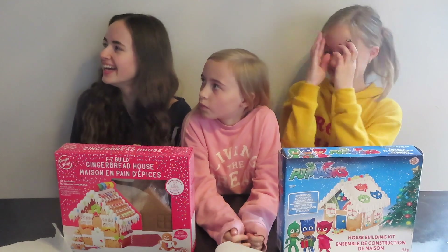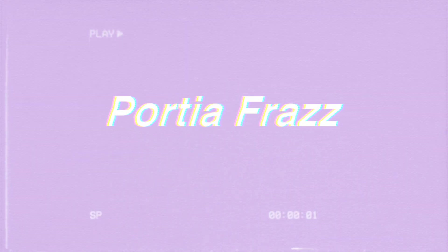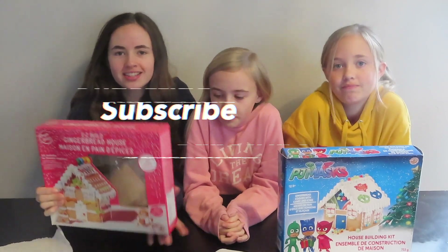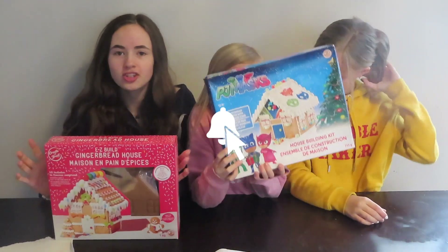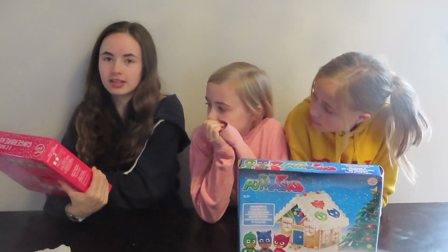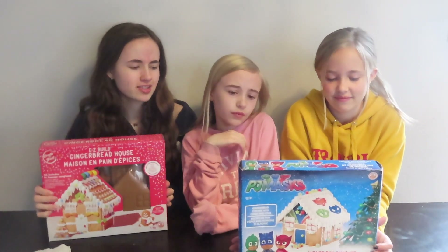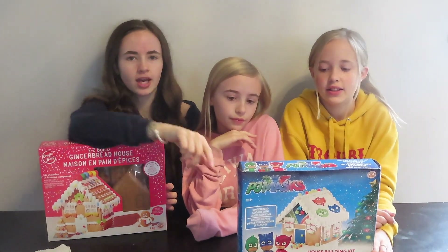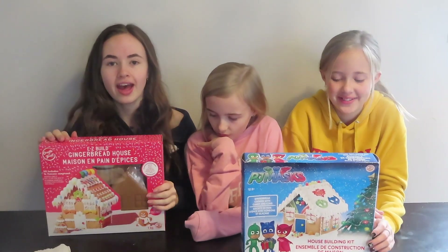Hey guys, welcome back to my channel. As you can tell from the boxes in front of us, we're making gingerbread houses today, but it's actually going to be a competition. I have mine here — I bought it for about ten dollars from my diamond dagger — and the girls have one from last year that was in the closet. It's probably really bad but we're going to go ahead and get started.